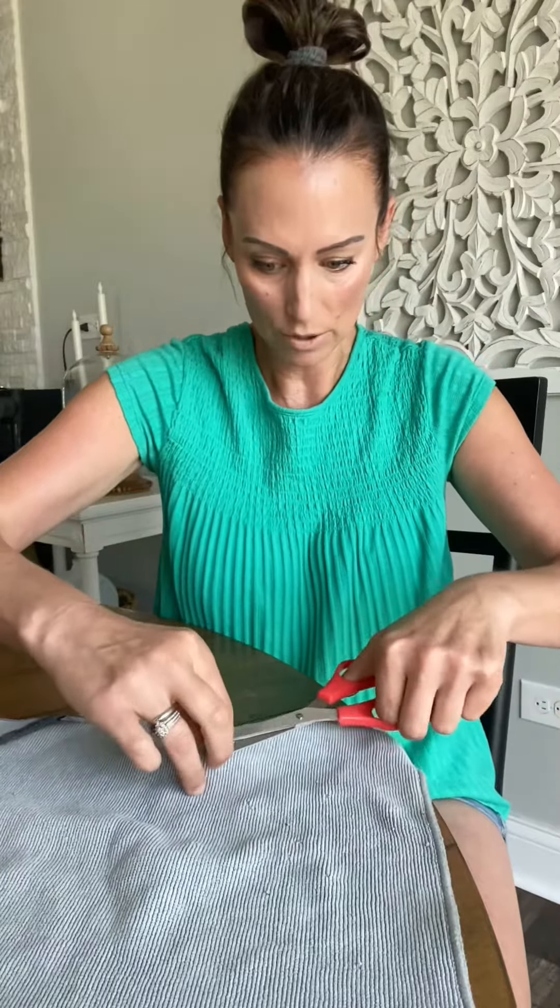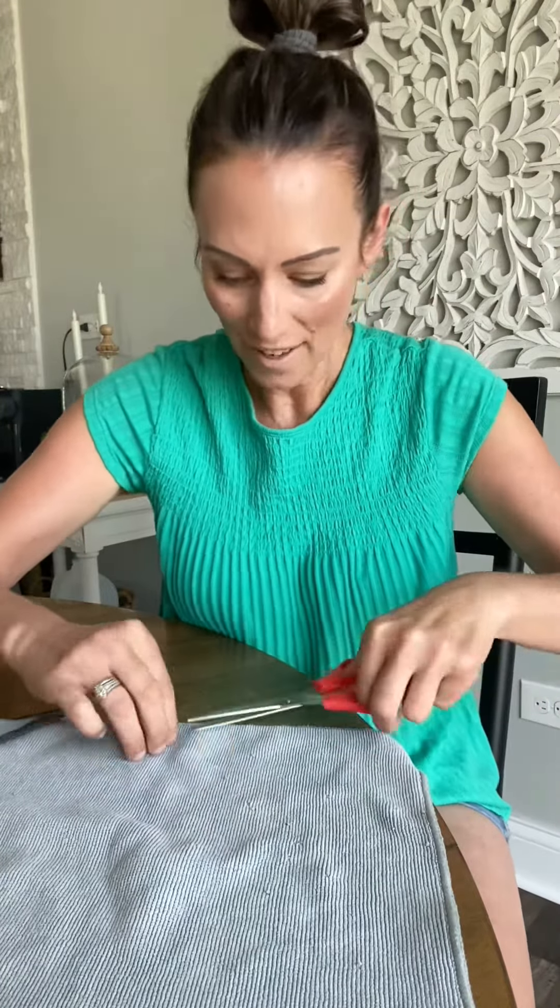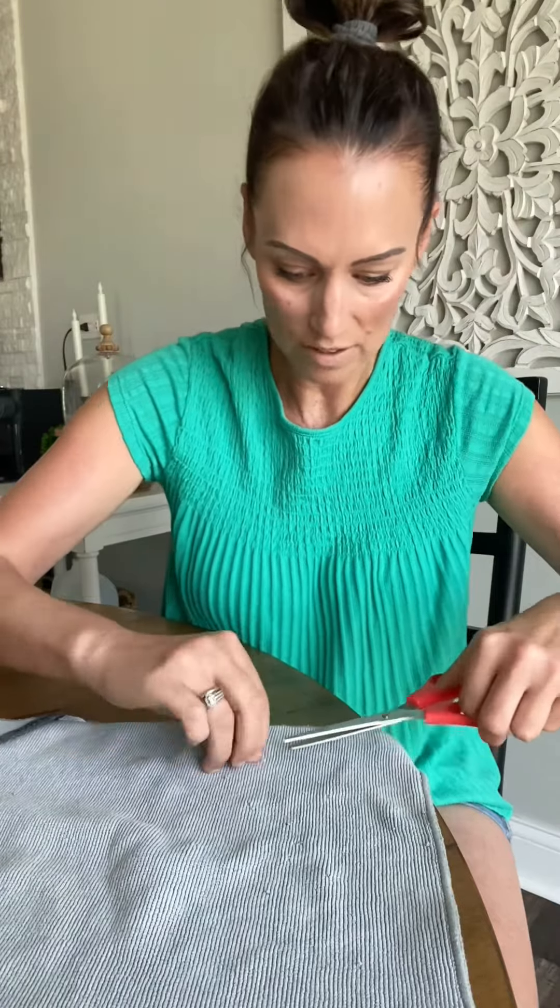It's important to get rid of snags once they form, because if you tumble dry them over and over, those snags will just get longer, worse, and spread more throughout the cloth. Super easy, super simple — just grab the scissors and snip away. Easy peasy!